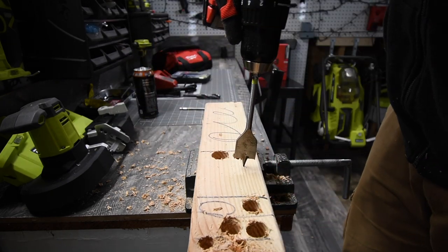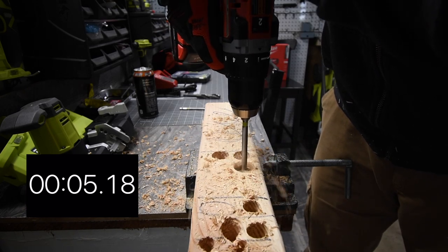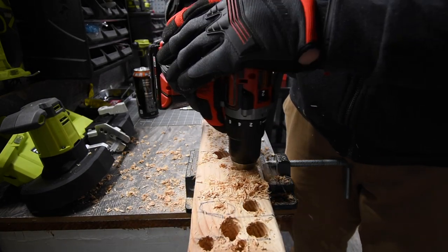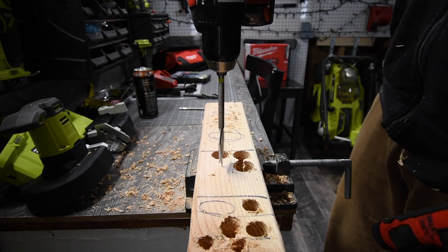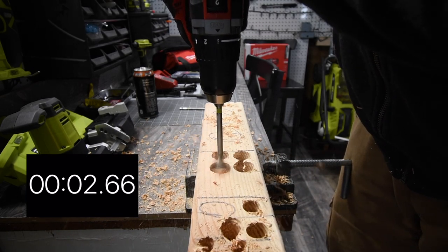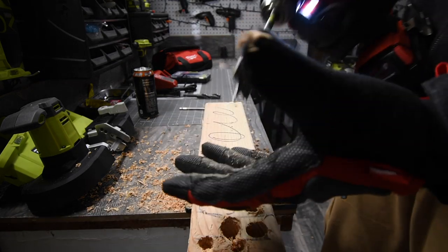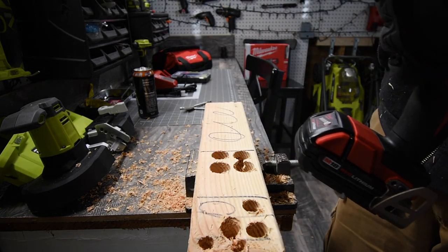Now we've got the one-and-one-eighth-inch spade bit. Ready, go — oh, I was hoping it would bust through without stopping, but it did not. There we go. We're going to do one more hole with this. All right, it did it! You can feel when it's about to stop. Remember, this is with a two amp hour battery only, so it's actually performing really well.